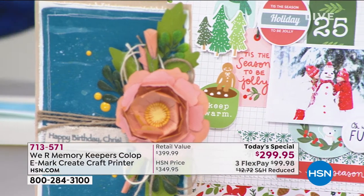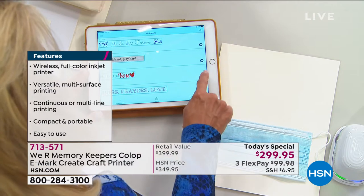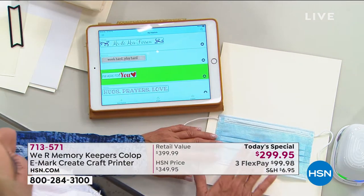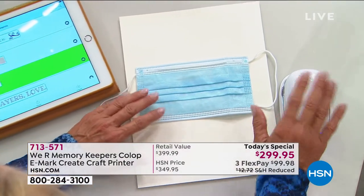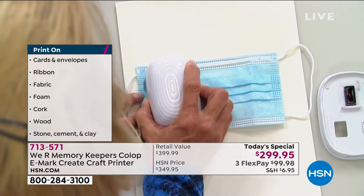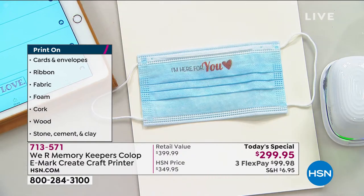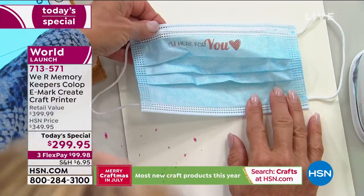Now I'm going to show you another funny demo. This one says 'I'm here for you' — I made it. I'm going to decorate a mask, because yes, they are a part of our lives. You heard the little beep, which means it's sent and ready to go. You just pick it up, place it down on the front of my mask, and go right over it. 'I'm here for you.' Imagine putting a funny message — 'If you can read this, you're too close to me.' And that is literally on that mask.